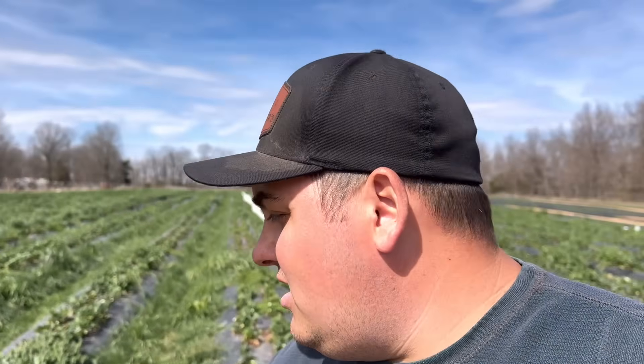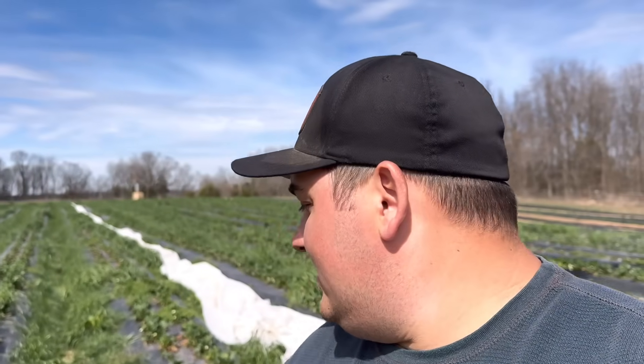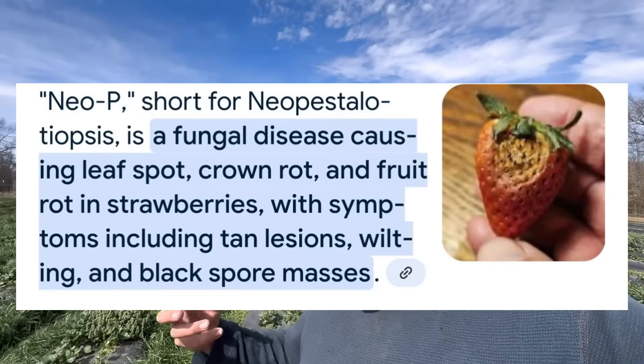That system works well with one exception: if the guys from Canada have disease in their plants, it gets carried down here. Up to this point, year after year the Canadian mother plant growers have sent nice healthy, disease-free plants — except for the past two years, when they've been fighting a disease called Neopestilosis, which affects the root system of the plants.